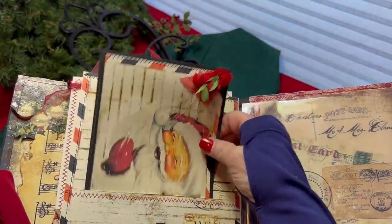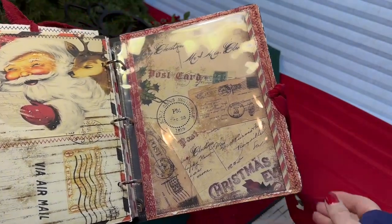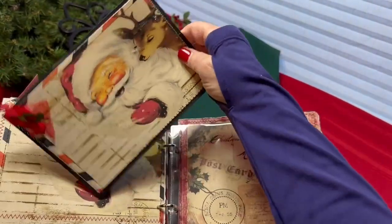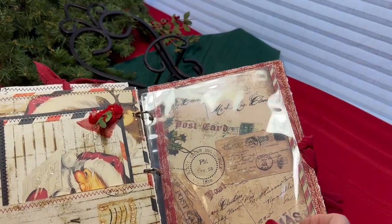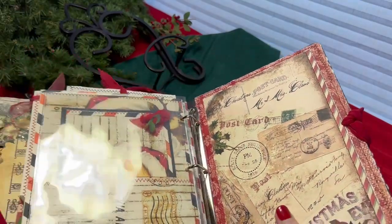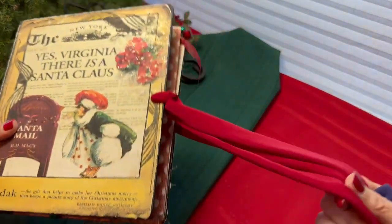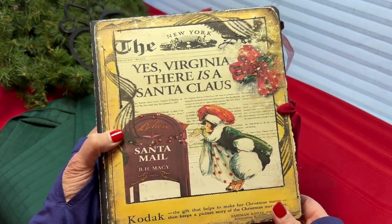The back page is also a large pocket. Again, there's diamond dust sprinkled on. The same graphic is used for a photo mat on the back, embellished with a little bit of red and rosy lace and some greenery. There's a full clear page at the back, and this is the inside of the back cover. The book ties closed with some red jersey fabric. And that is the 'Yes, Virginia, There Is a Santa Claus' Christmas Keepsake album.